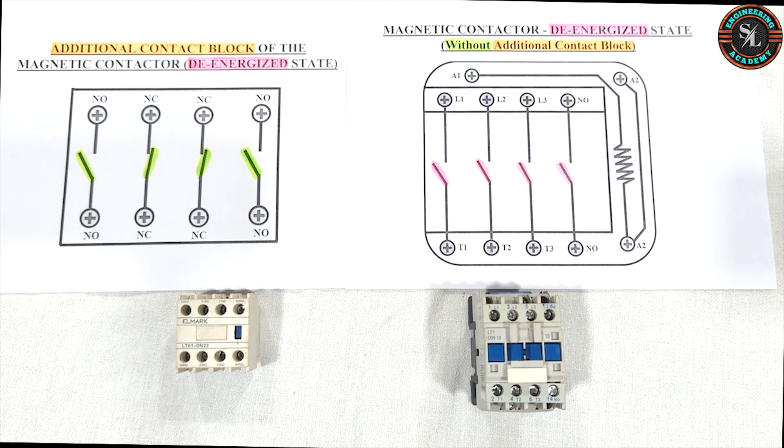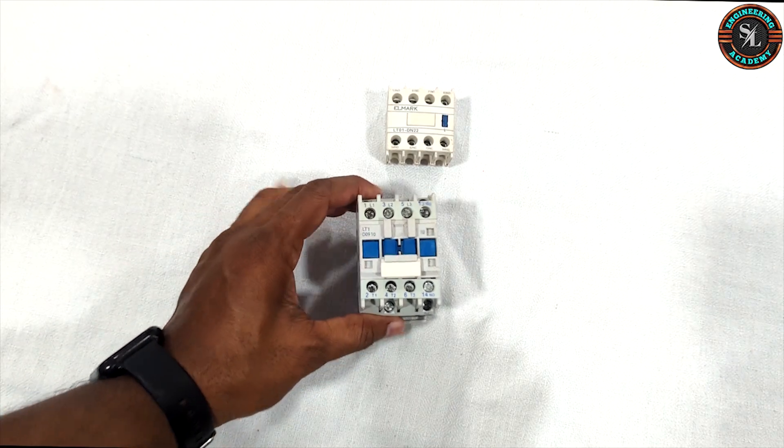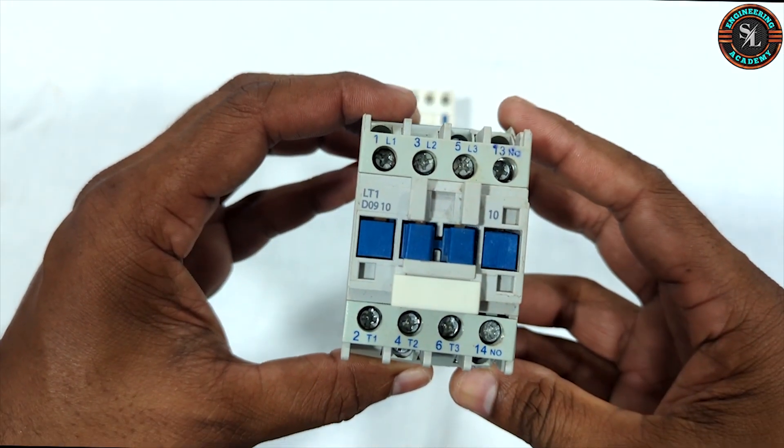Hi and welcome to SL Engineering Academy. From today onwards we are starting a new practical video session focused on electrical circuits. In our first practical video we are talking about magnetic contactor and providing you with a complete understanding of magnetic contactor and their accessories. All right, let's get started.